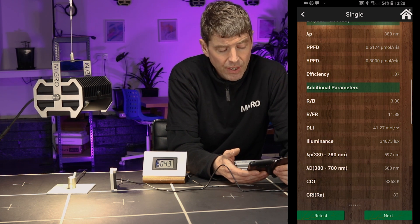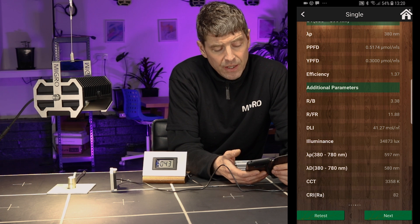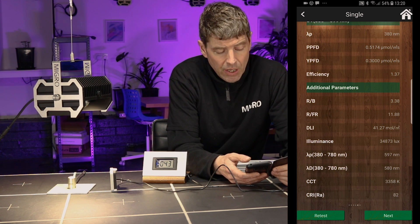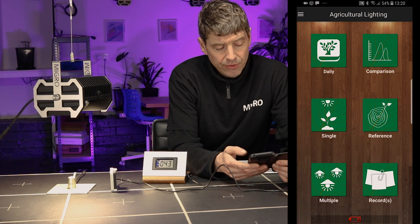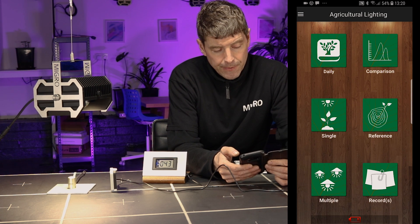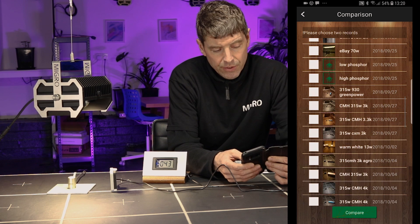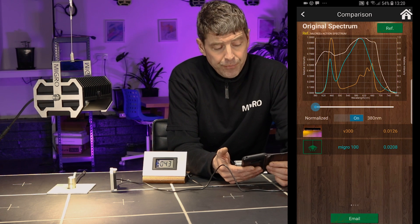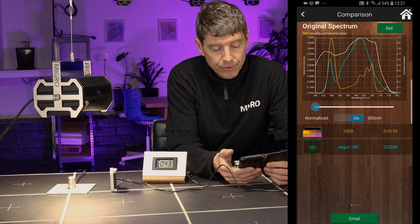The app also gives other useful information: the ratio of red to blue, how much daily light integral that would result in at 12 hours a day, a luminance level equivalent in lux — here about 35,000 lux — color temperature, and CRI. You can then compare different lights. For example, looking at the Viper V300 versus the MIGRO 100: the V300 is shown in orange — it's a blurple light — and you can compare it directly to the MIGRO spectrum.